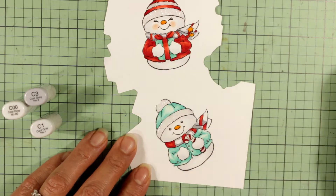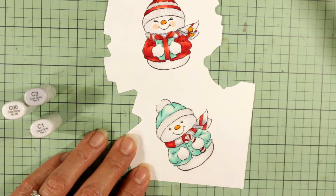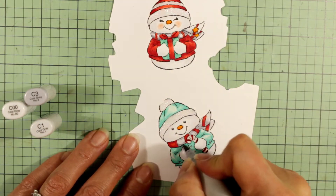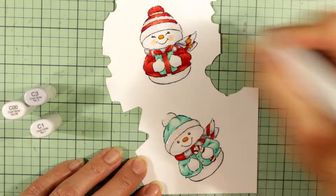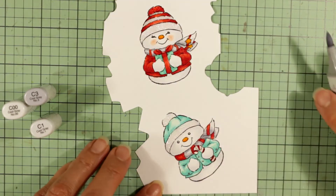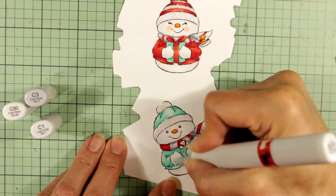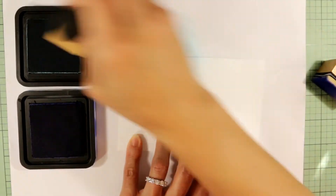I'm adding the shadowed areas underneath where the top of the scarf would get a little shadow from his head and underneath where the scarf would roll under, blending out with the mid-tone C1, and the highlighted areas with the C00. Then I re-emphasize the mittens with C1.